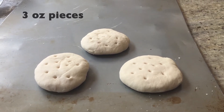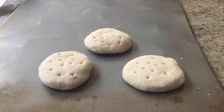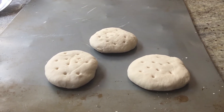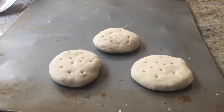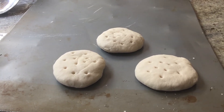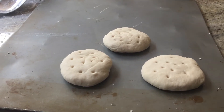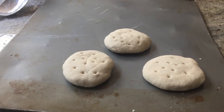I measured out three-ounce pieces — water adds weight, and so does the extra flour needed to keep it from sticking to your hands. I rolled the pieces into balls, then flattened them and poked about ten holes in them. That's so they don't swell too much and pop, because air bubbles in there could ruin your batch.